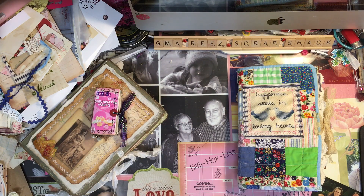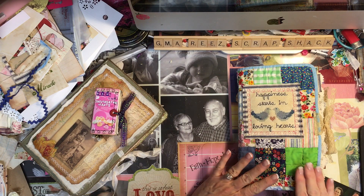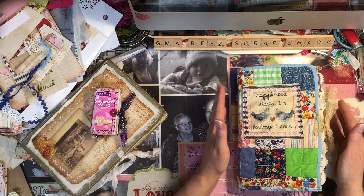Hi everybody, this is Rita G. from Maury Scrap Shack. I just want to show you this little journal that I've been working on for a really sweet friend named Kathy.